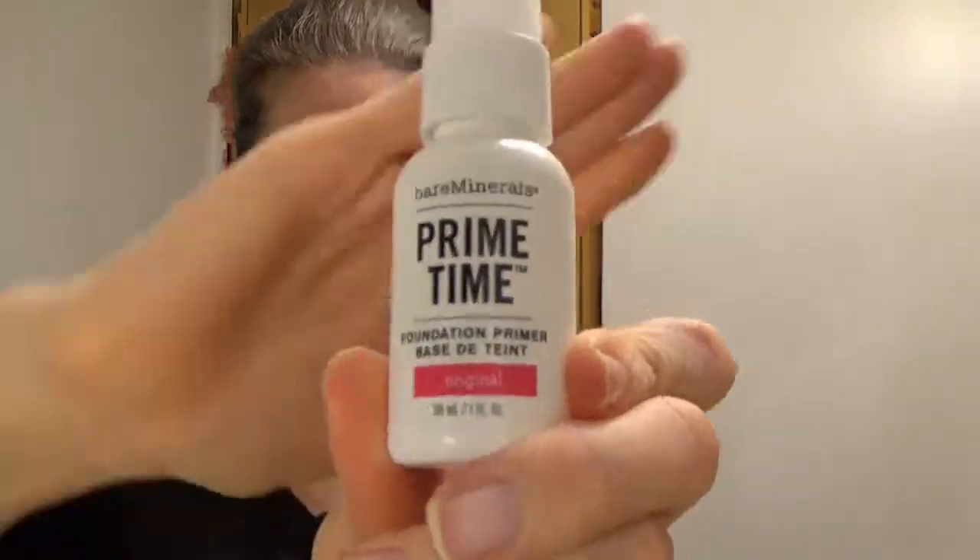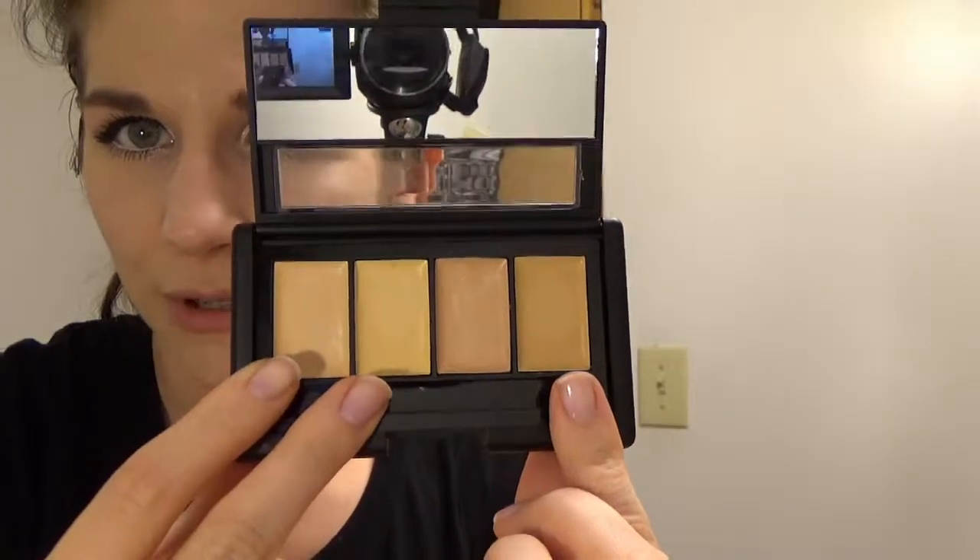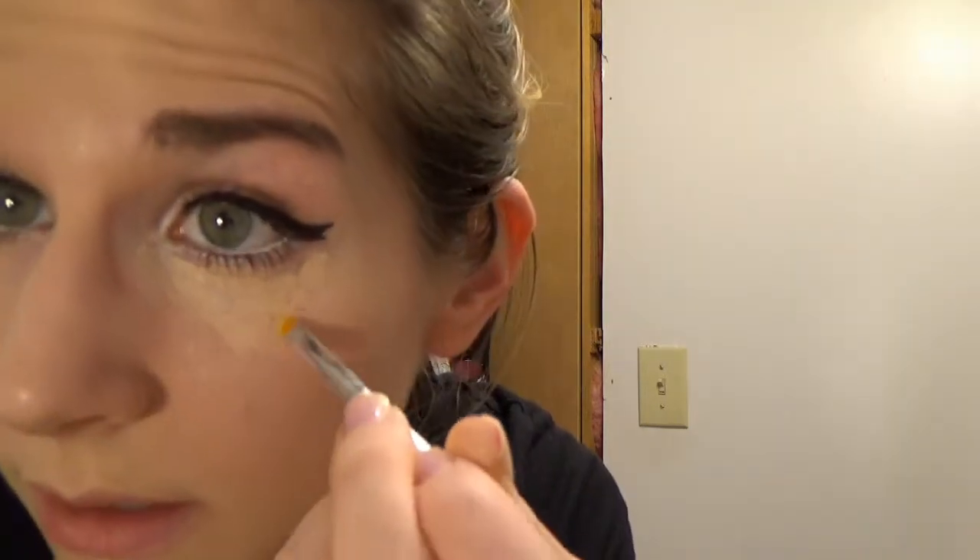I'm going to finish my face makeup using some foundation primer — this is the Bare Minerals Primetime that I've used in all my other videos. Now I'm going to use my CoverGirl Clean Foundation with a stipple brush. I also ended up buying a concealer palette from e.l.f. in their light shade. I really want to put more emphasis on the eyes, so I'm taking the lighter peachy shades to make little triangles under my eyes to brighten that area up. I'll also be covering where my glasses rest, and I'll use my stipple brush to blend that out.